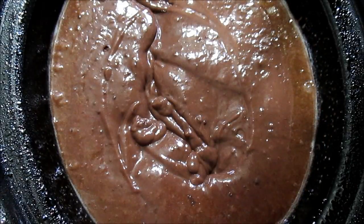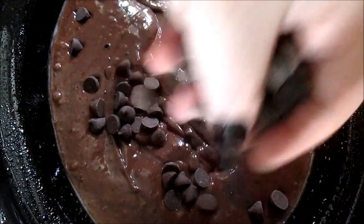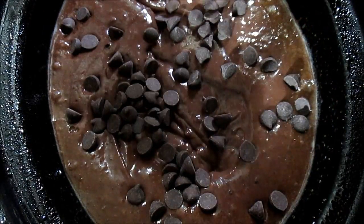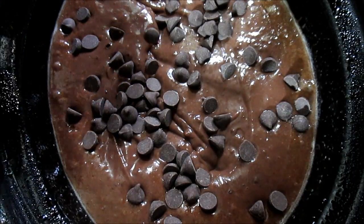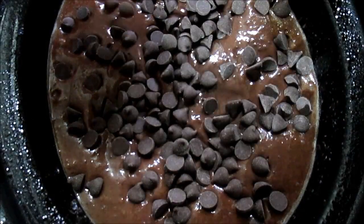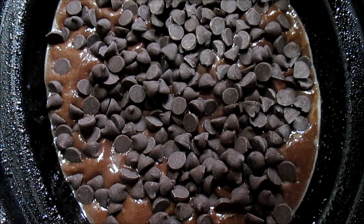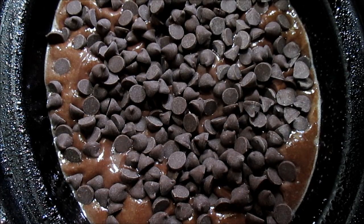Now you want to sprinkle some chocolate chips on top. I used about half a bag, layering those on top. Probably all you're going to need — it's chocolate overkill — but if you're a chocolate lover like me, you're really excited to try it.